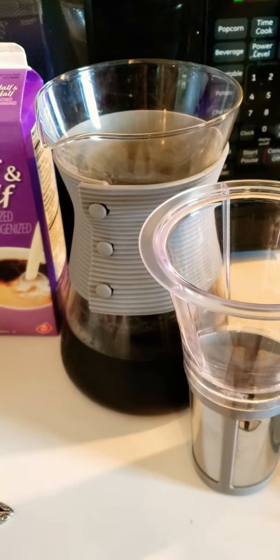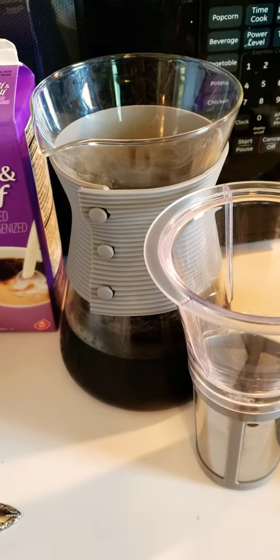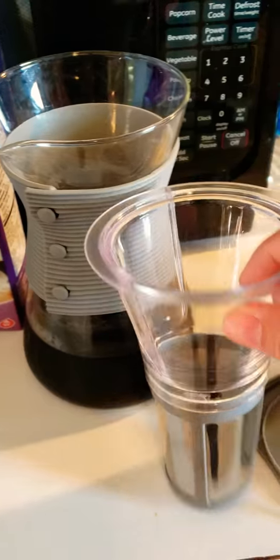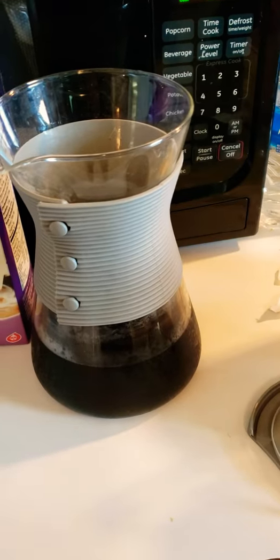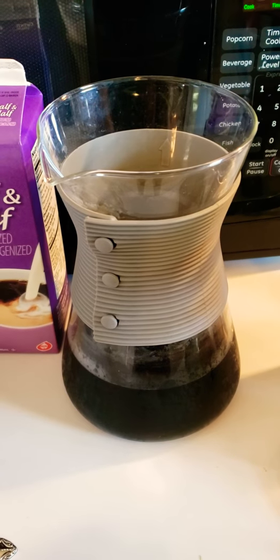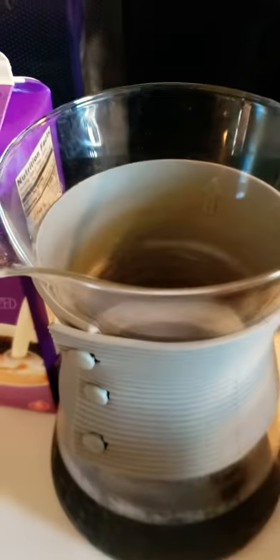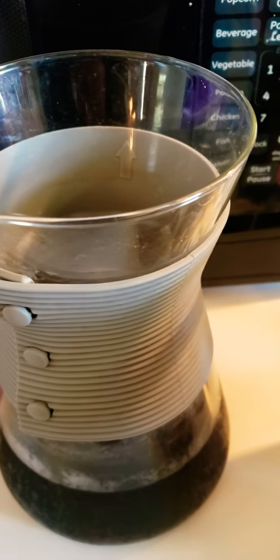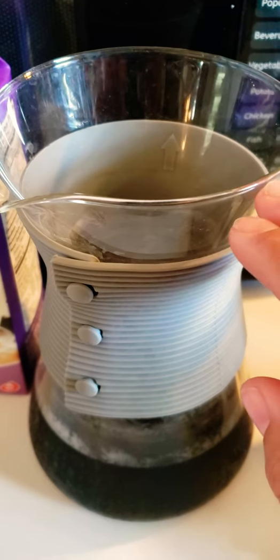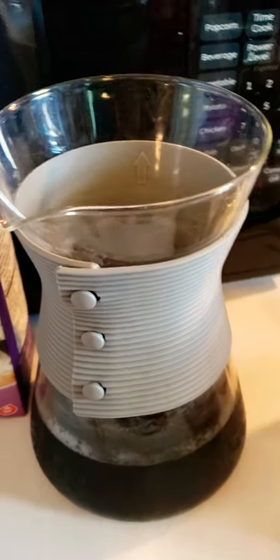Then you're going to filter water through it slowly until it fills up to about here, and then keep it in your fridge or on the counter for about 12 to 24 hours. Then you're going to pull out the filter and let the water drain. You basically have a coffee concentrate at that point — it only comes to about here once you take the filter out — so I like to fill up my pitcher with water and dilute it a little bit so it's ready to go every day.